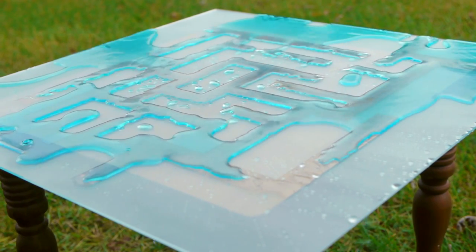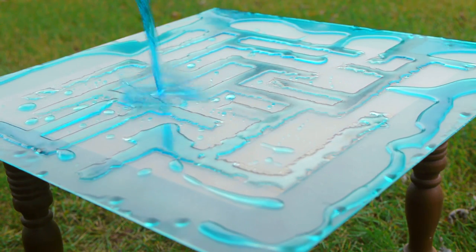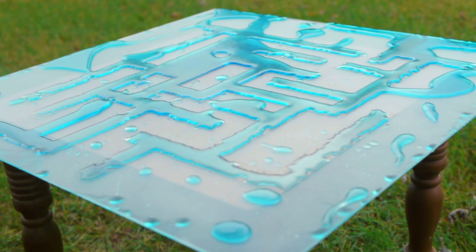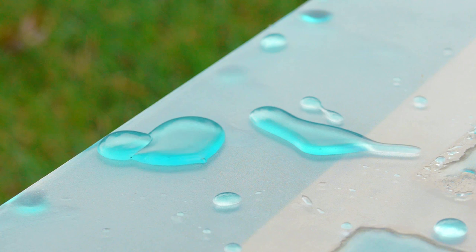Hydrophobic coatings are a pretty cool technology to hit the market in the last few years. Ultra Everdry and Neverwet are the two biggest brand names you might recognize, and they do a pretty great job of making liquids bead up and roll right off any surface.